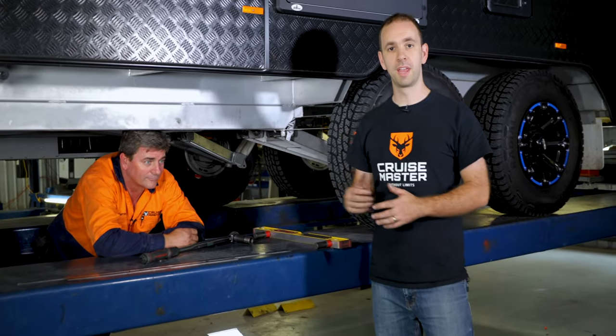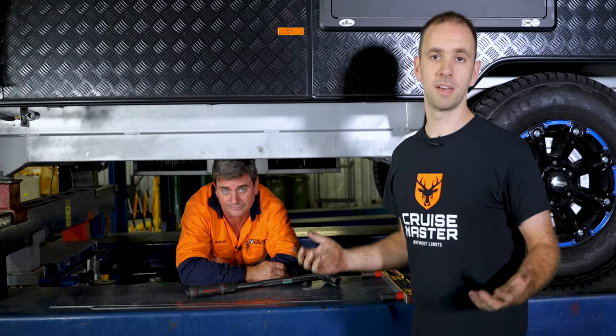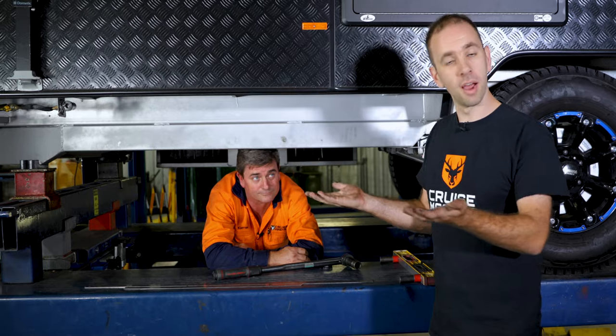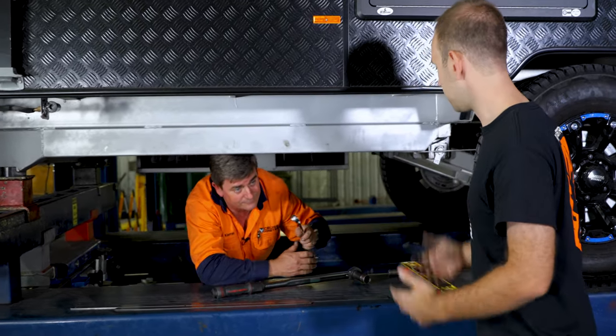We're over here at the hoist with Kieran from our Tone Performance Center, and he's going to show us through the wheel alignment. Today we've got the van on a hoist just to make it easier to film, but you can do this at home on a nice flat piece of ground. You want somewhere where the tyres can move a little bit to account for the adjustment.